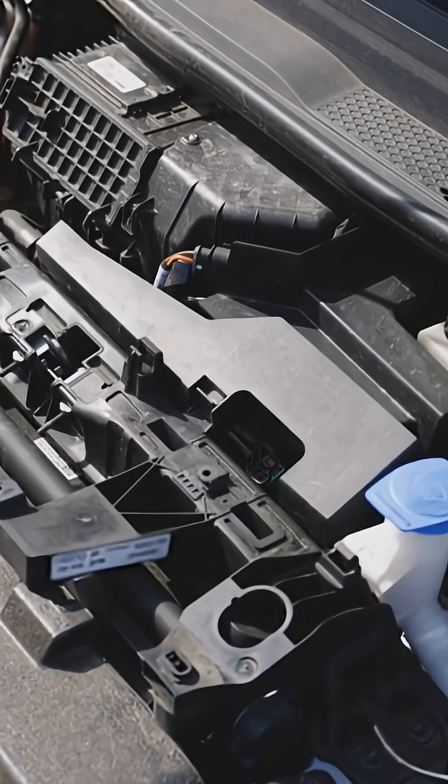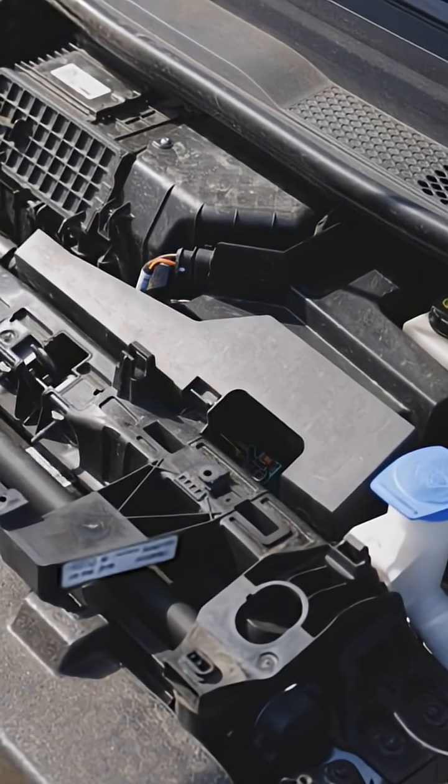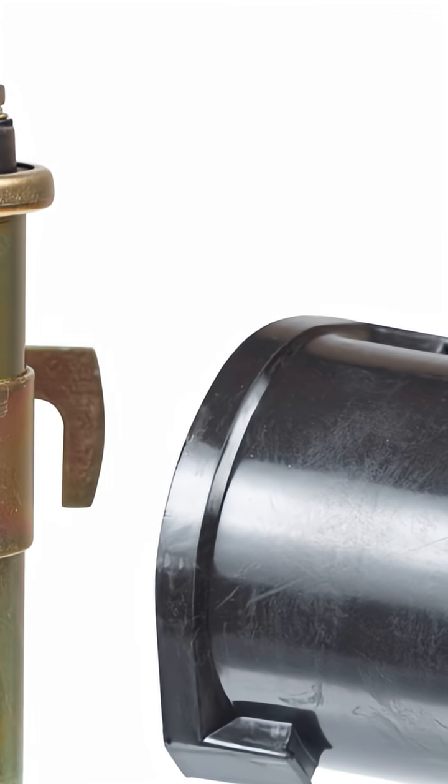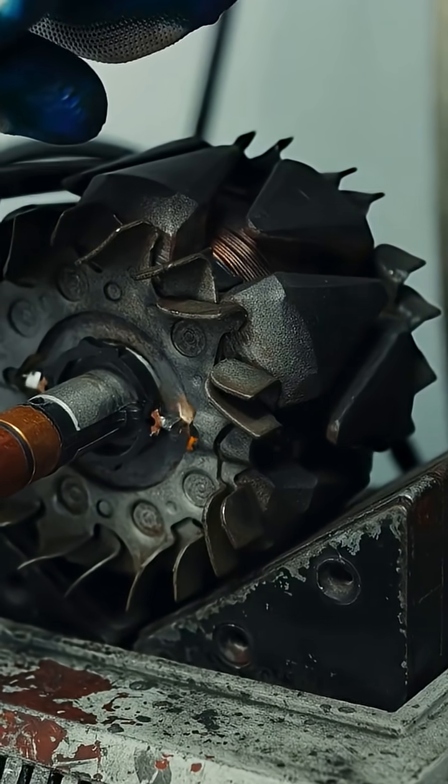The ICM is the electronic middleman between your crank, cam sensors, and your ignition coil. It decides when to fire spark, and it controls dwell time — how long the coil charges before it fires. No proper signal, no spark, no start.